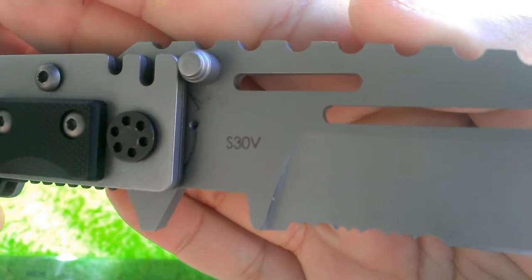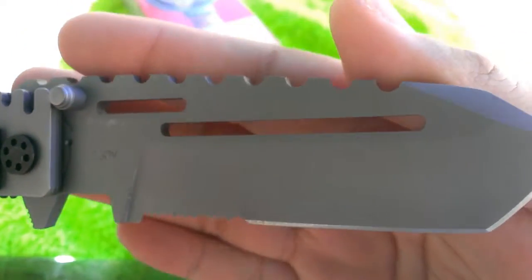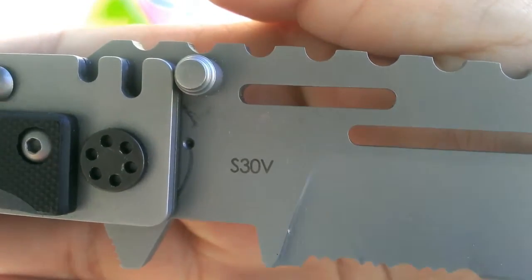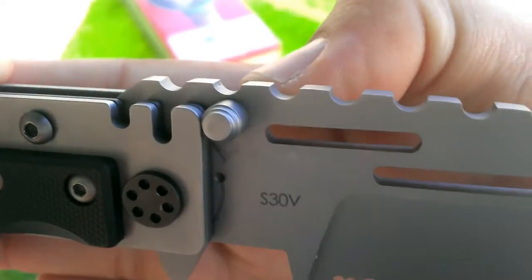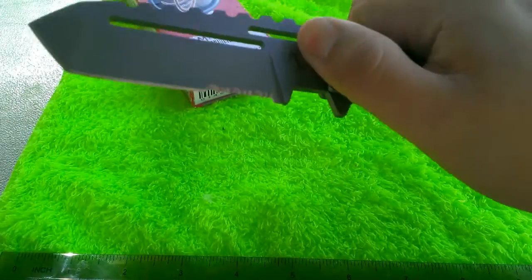The blade itself is S30V — just a big chunk of S30V with shapes cut out of it, and the jimping on top is really extreme. It's meant to portray a certain style, and if that isn't your style this might not be the knife for you. You can see the detent hole and the travel it uses when it closes and opens. The thumb studs also serve as a blade stop, and as you open the knife it is smooth — what you'd expect at this price level.